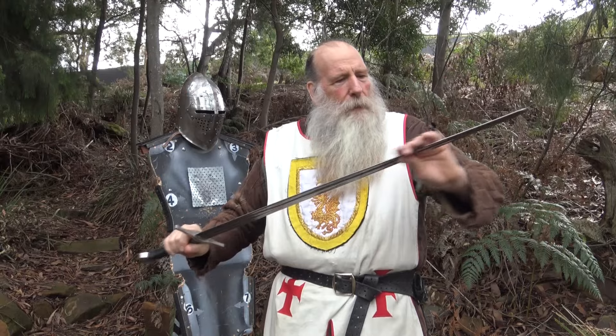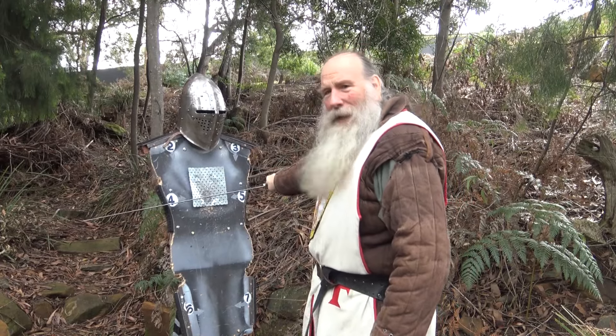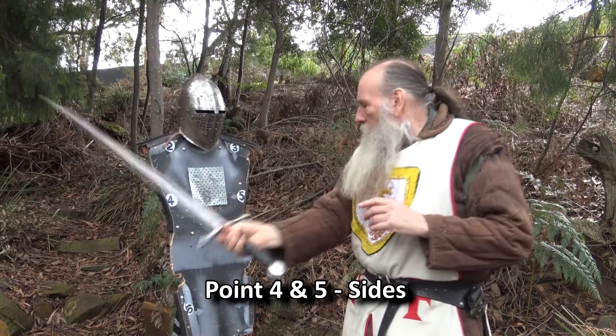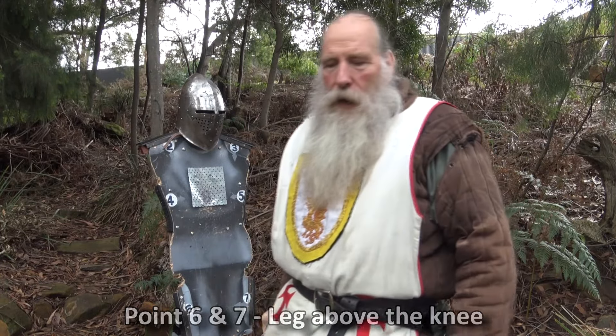Good swordsmanship is about creating a flow. You're not bashing or chopping wood. The tip of the sword has to sting, but if you swing too hard it gets stuck. If you let it flow through nicely, you can create that flow. Flow is one of the things you really look for in a skillful swordsman.